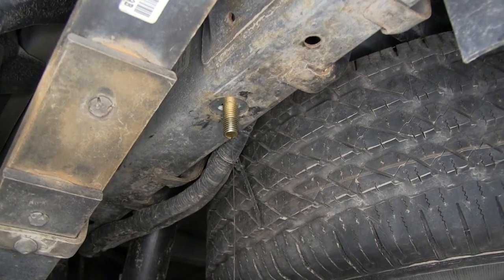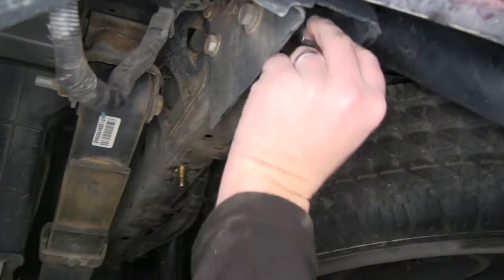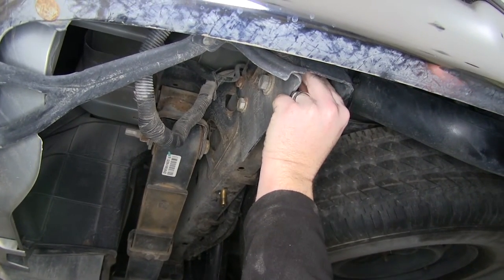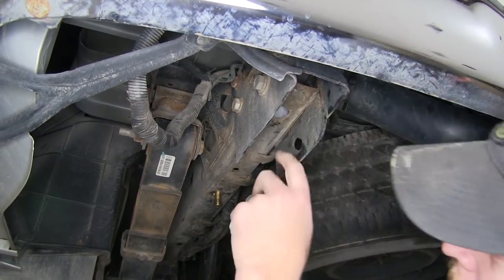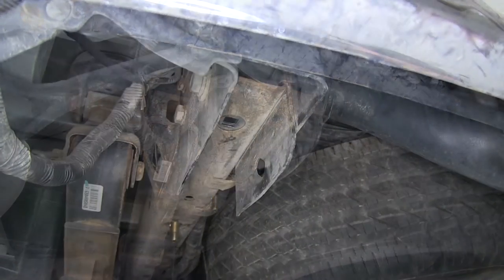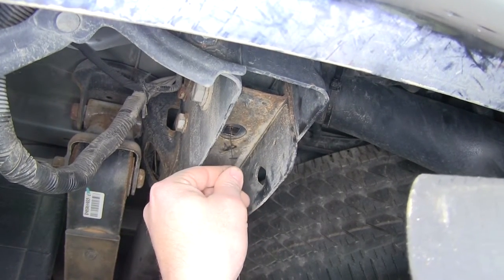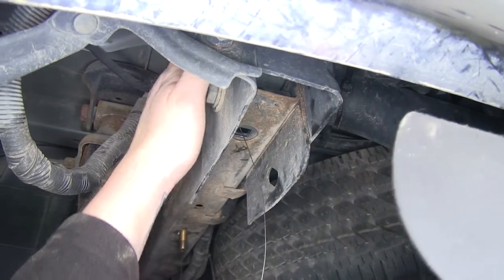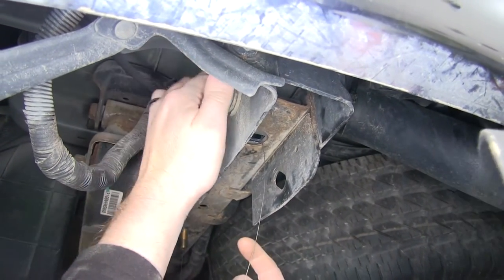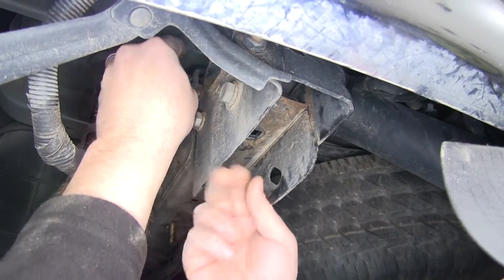Now we'll go ahead and put in that big square block at the back. Go ahead and slide it over the rail — we can do this by hand. Once we have it over, we can then drop it down like so. We'll go ahead and get our other fish wire, going through the hole once more with the coils, and we're going to go up and into this hole up here where our receiver hitch from the factory comes out. Thread it on and pull it down.